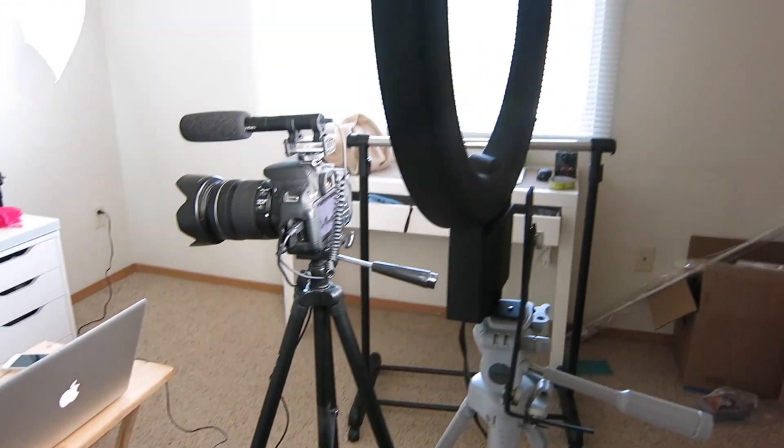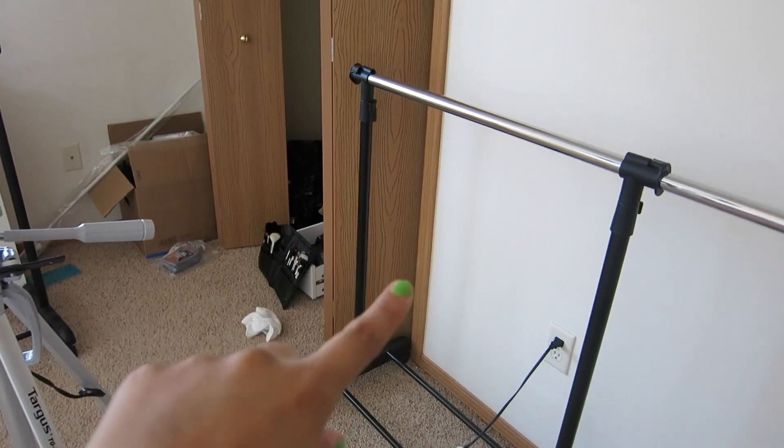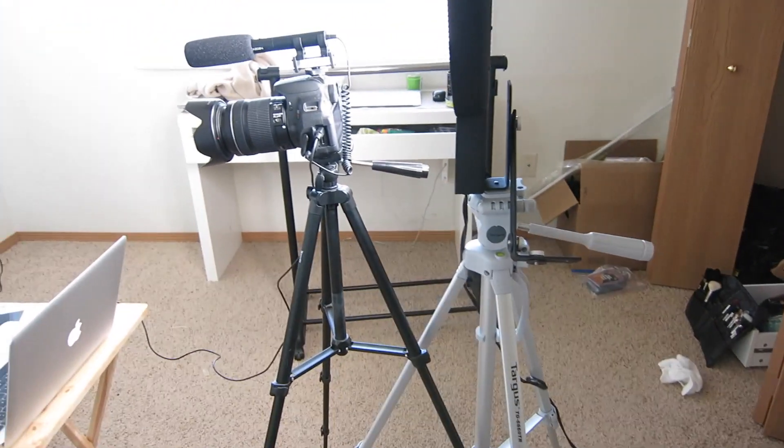Alright, so as you guys saw the overview of my room before for my makeup collection, this is my filming setup and how I film. Right now it's a little bit messy because I have these bars and stuff, but I'm just going to go ahead and show you guys what I film with.